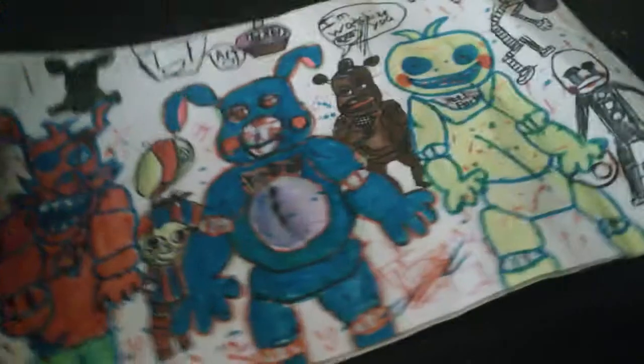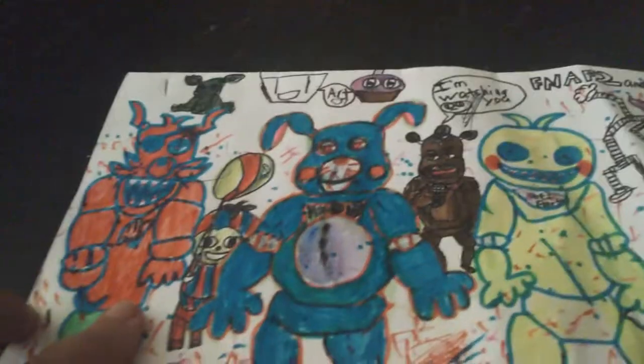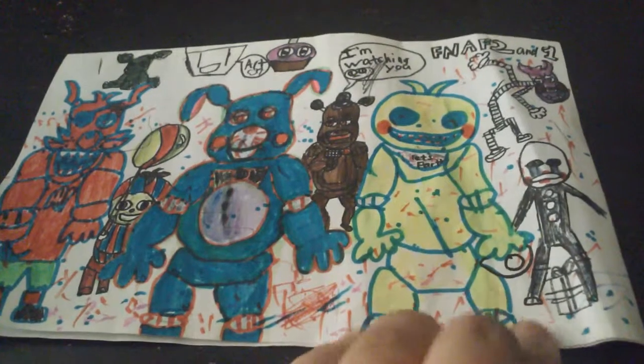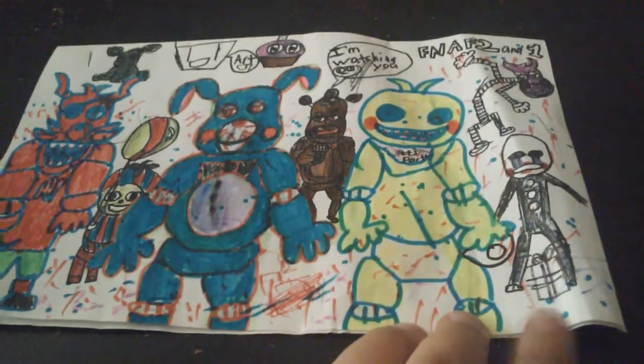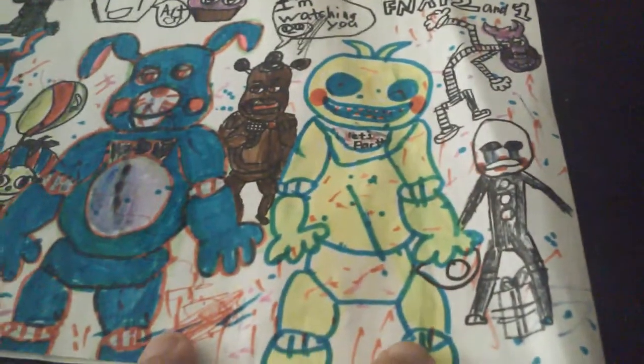And last but not least, I got this one. This one's the best because I wrote it on, like, something. This is my cousin's, but I did my best. This is my best. So I got Marinette, Chica, Freddy — which is saying 'I'm watching you.'